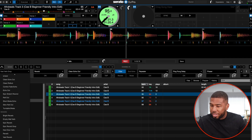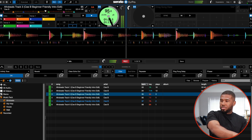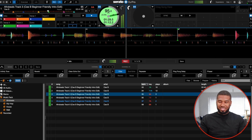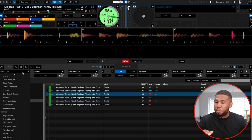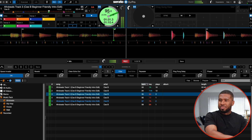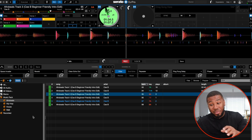Then the last two: infinity tone — that could be used for like a build up or a drop. And then we've got space invader. I don't know if I'd ever use that one, but that was all the 50 plus effects on the brand new update.